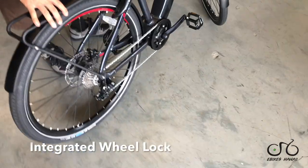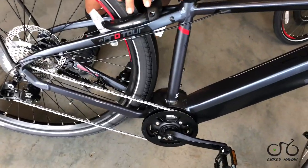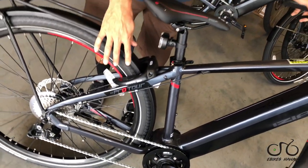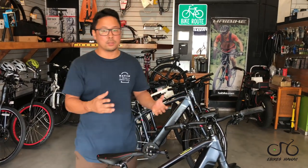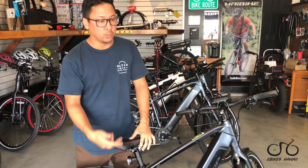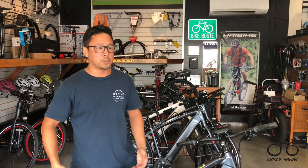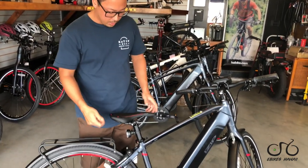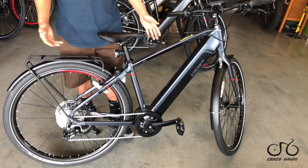One cool addition on the Pro Tour is the Abus Proteptic rear wheel lock. These are seen on a lot of bikes overseas, especially in Europe, where if you're just running in and out of somewhere really quick you want the safety of having the bike somewhat locked up. It's not going to be locked to a rack, but it basically locks the rear wheel so nobody can ride it away. And this bike is about 50 to 55 pounds, so it's going to be tough to just pick up and get away with. Abus is a German brand, really well known for security.